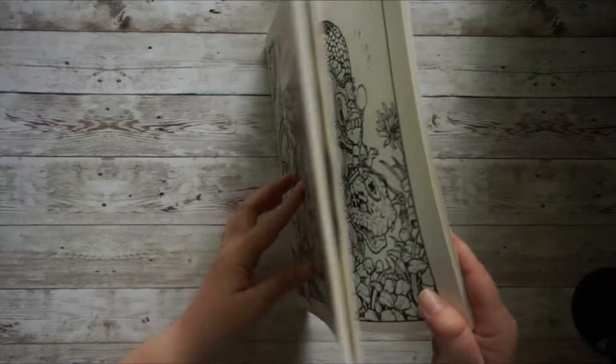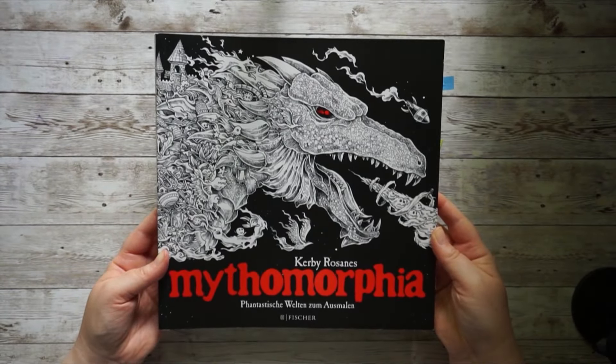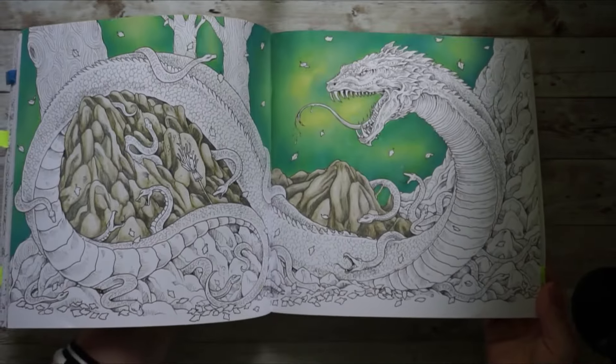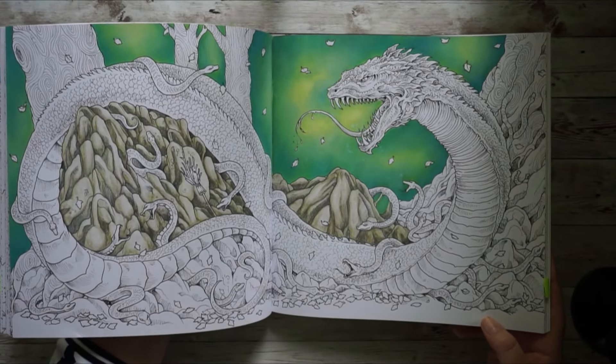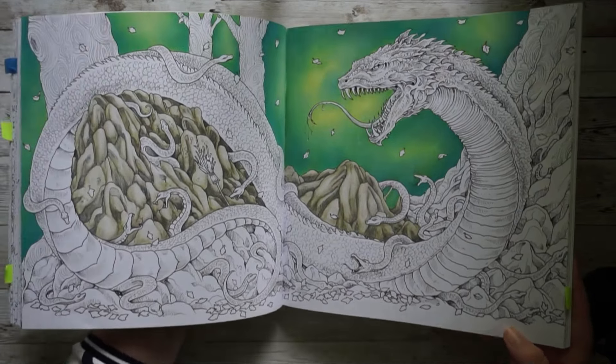Speaking of double spreads, I haven't finished my double spread from Mr. Morphia by Kirby Rosannas. This is definitely one I want to continue and try to finish in the third quarter — it would be a pity to just leave it alone and not continue working on it.